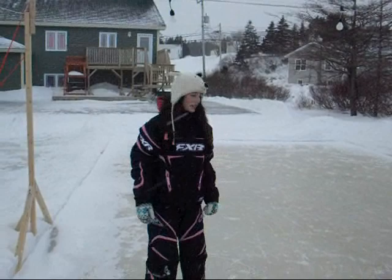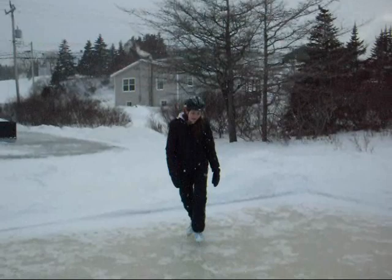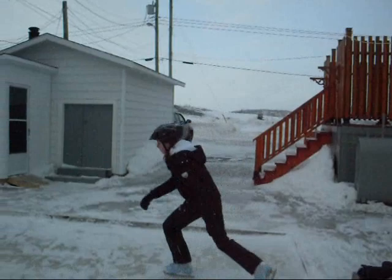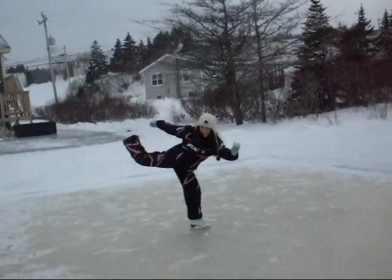C'est la spiral. C'est la waltz-jump. C'est la heel-stretch. C'est la spin.